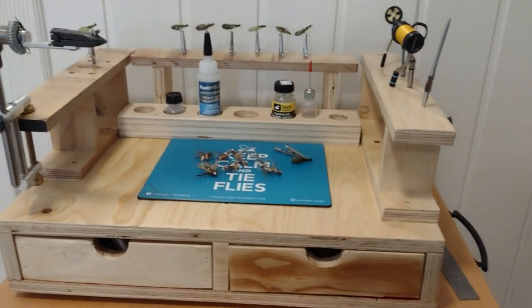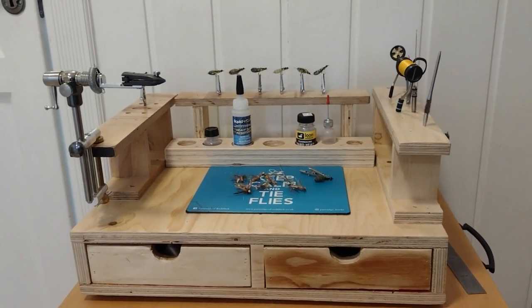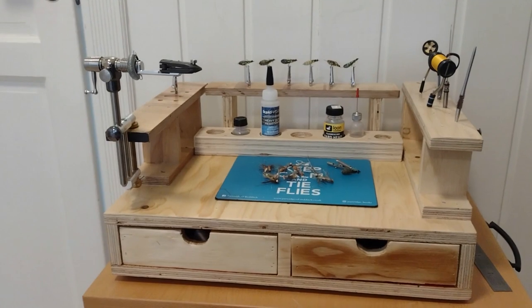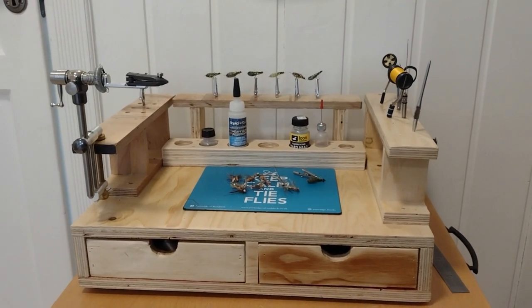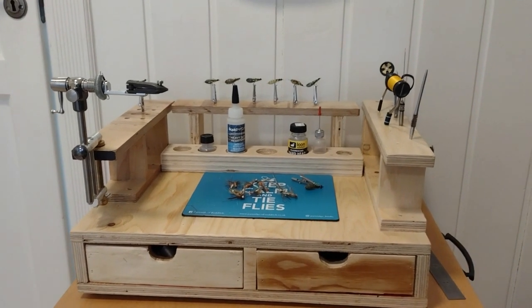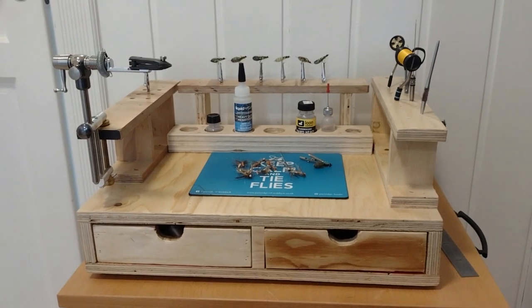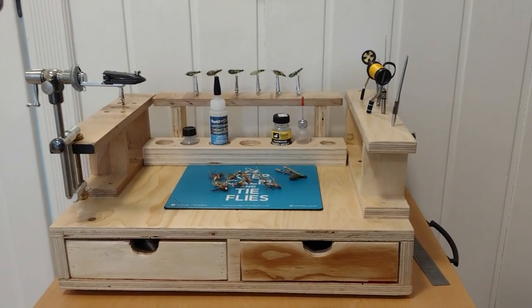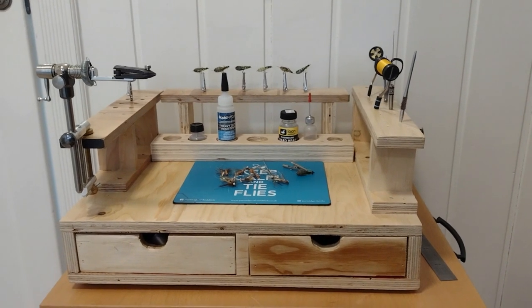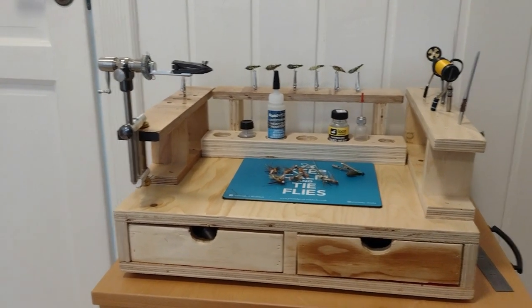I have the idea to make another one without the drawers for more regular use at home. This one is my go-to fly tying station that I take with me on travels and short trips with my club when we tie flies together.